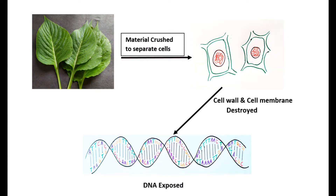The material is crushed to separate the cells. The cell wall and cell membrane of the cell are then destroyed to reveal the DNA, which is then extracted into a form that's visible to the naked eye. In this video, we'll try to extract and isolate DNA from plant materials such as leaves using materials that you can find in your kitchen.